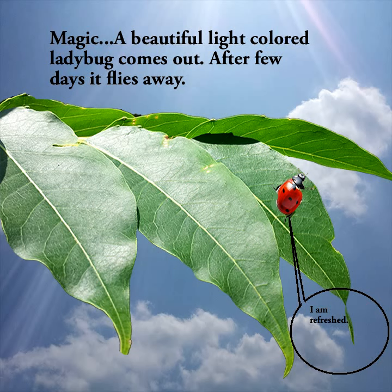A beautiful light-colored ladybug comes out. After a few days it flies away. I am refreshed!